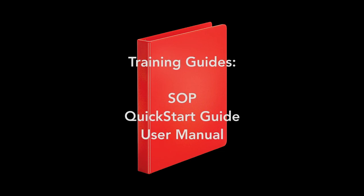This training covers the basics. Enhanced guides can be found in the red binder at the makerspace. Here you can find the SOP, the quick start guide, and the user manual PDFs.